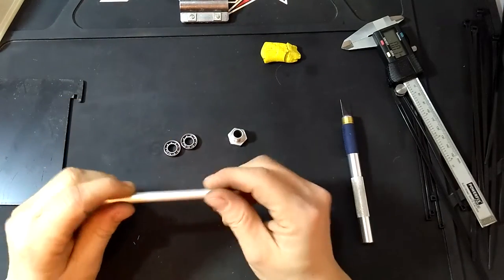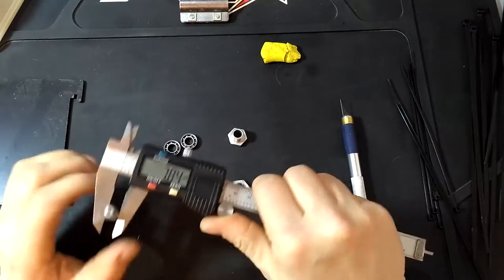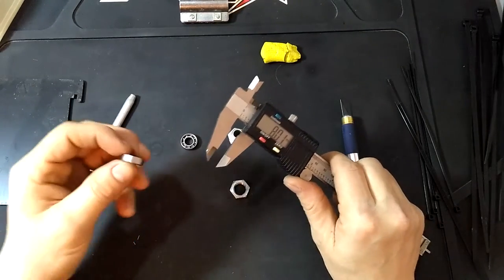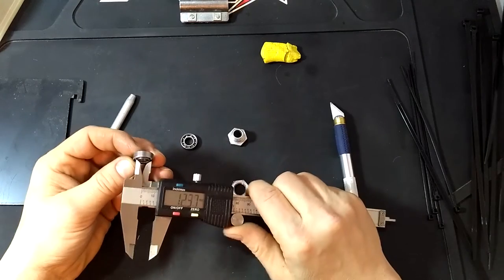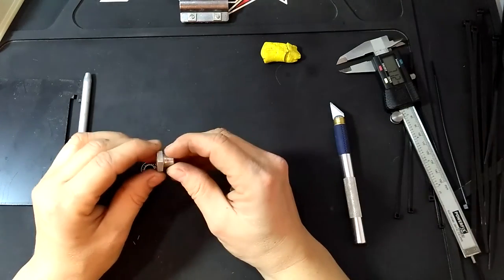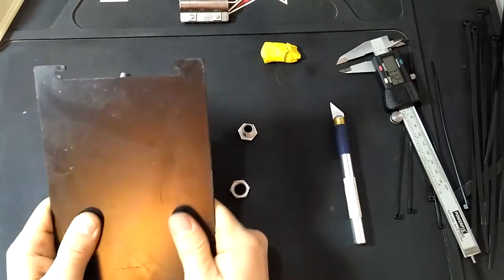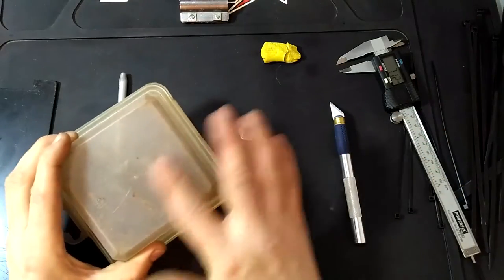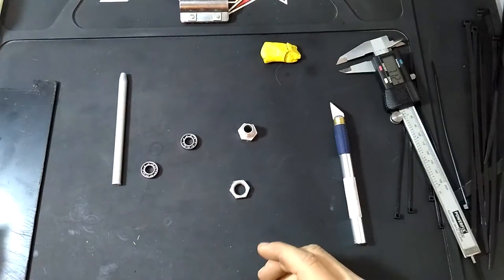What you need is an aluminum pipe — this one is 8mm thick — some bearings, 8x16x5, those are standard bearings, some wheel hubs, or a wheel hub, and mounting options: maybe a metal plate, maybe a wooden piece, you can even use this old plastic box, whatever you can find.